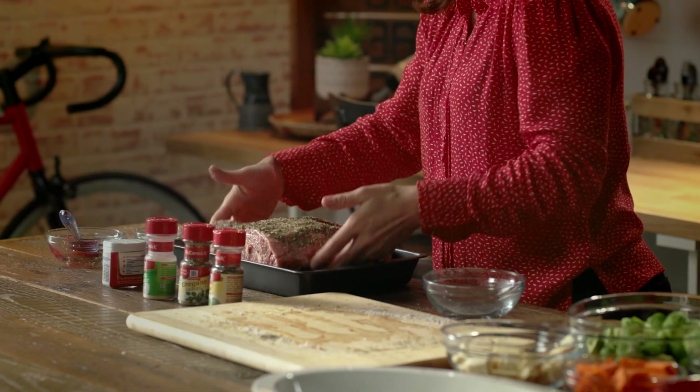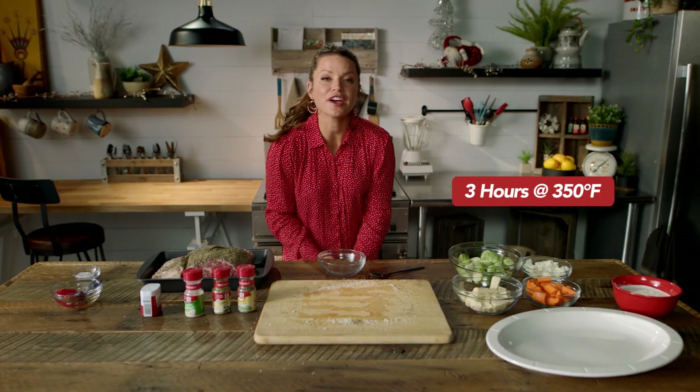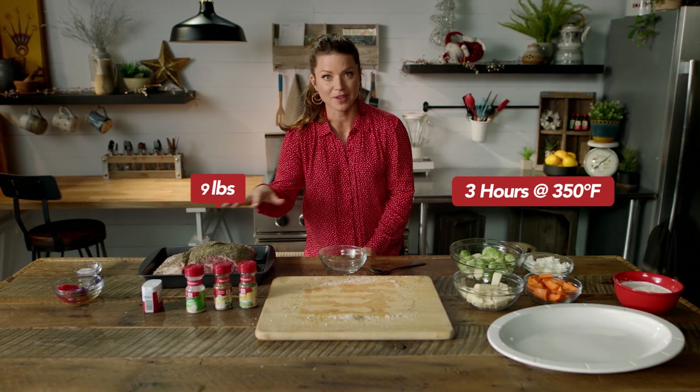You're gonna place it into your pan and then cook it at 350 degrees for about three hours, based off of the amount of meat here.